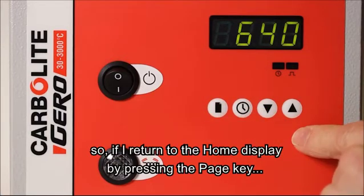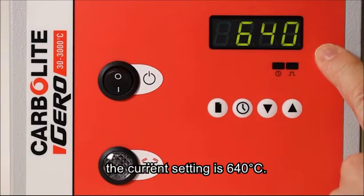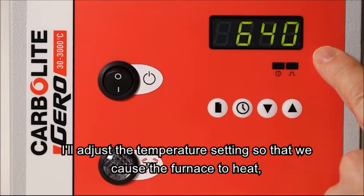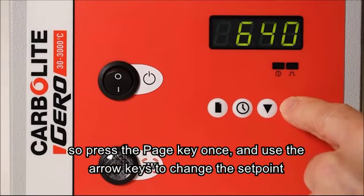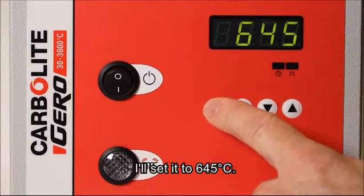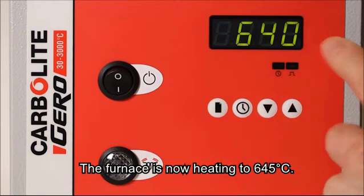If I return to the home display by pressing the page key, the current setting is 640 degrees C. I'll adjust the temperature setting so that we cause the furnace to heat. Press the page key once and use the arrow keys to change the set point. I'll set it to 645. Press the page key until we return to the home display. So the furnace is now heating to 645 degrees C.